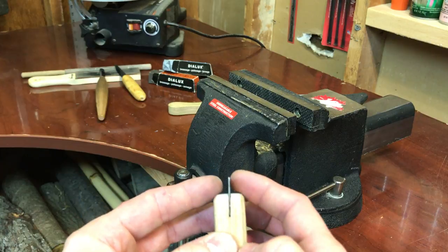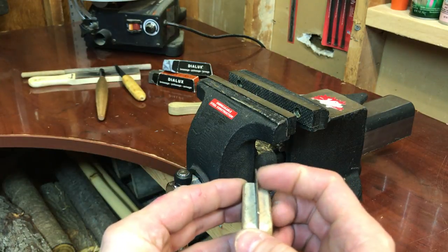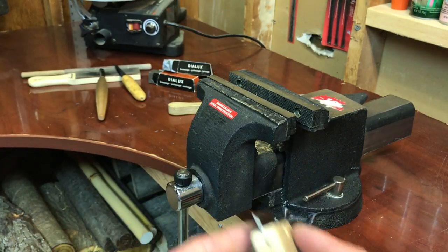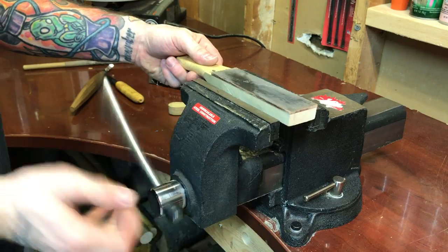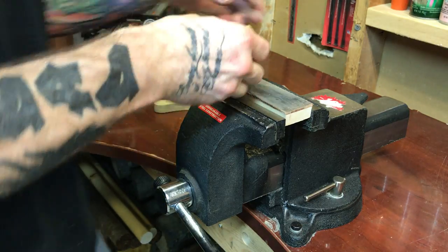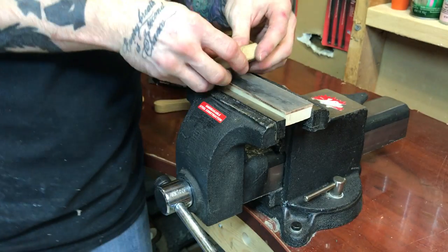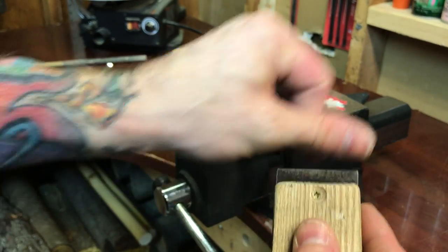I wish I could get this to pick up on camera but there is no way it's going to happen, but there is a wire cutting edge along this edge and one along this edge too. You should be able to hear them both — this isn't perfectly smooth like you might think it is. But that's it, and now if I want to take this strop here and clean it, this should do an even better job than I was able to do before.